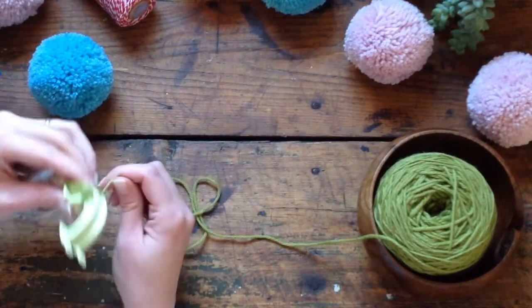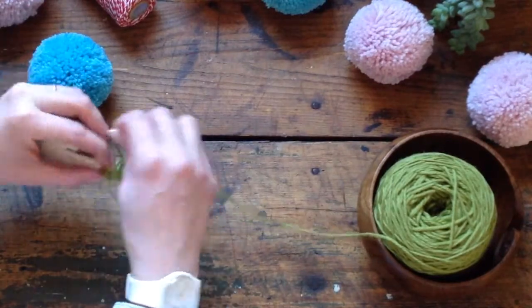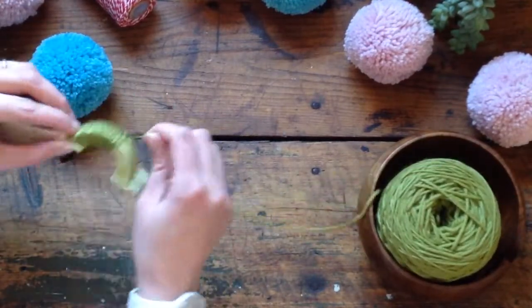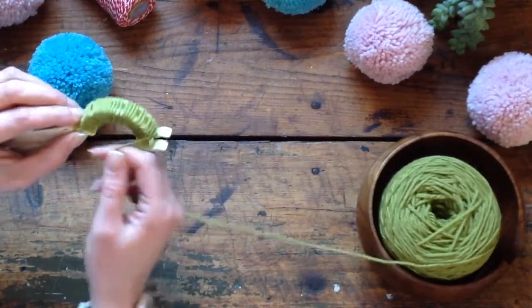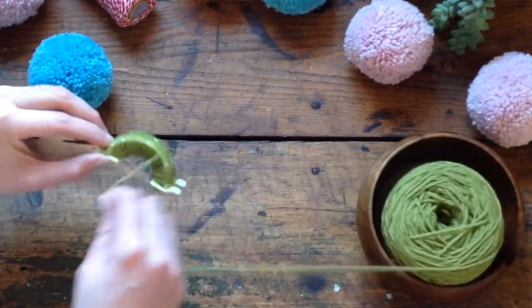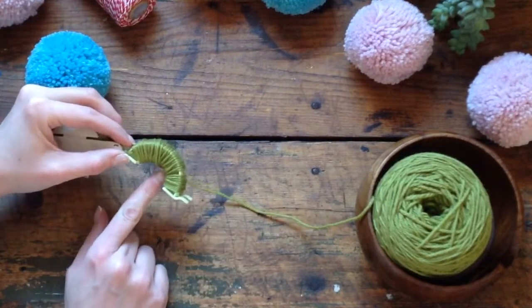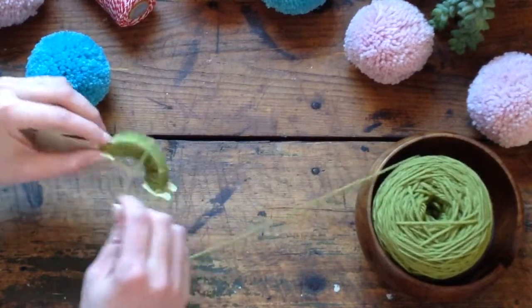If you want your pom-poms nice and super fluffy, you're going to want to wrap it a lot. There's really no technique to it. You want to hold the pom-pom maker in your good hand — I'm left-handed, so I hold with my left and wrap with my right. If you want a really nice loose fluffy pom-pom, once you cover up this arch you're kind of done. But if you want it really fluffy, fill it up so the whole space is no longer an arch — just full of yarny goodness.